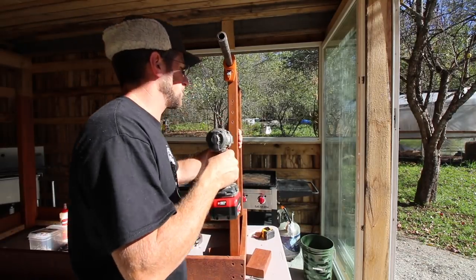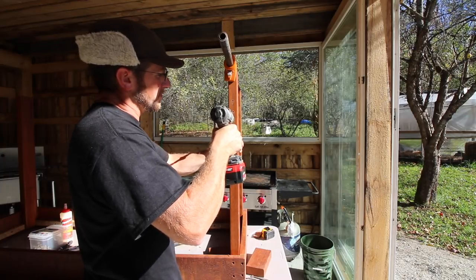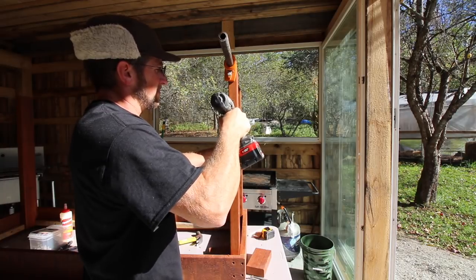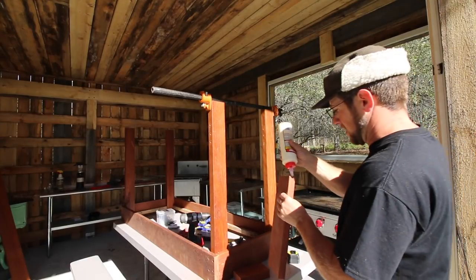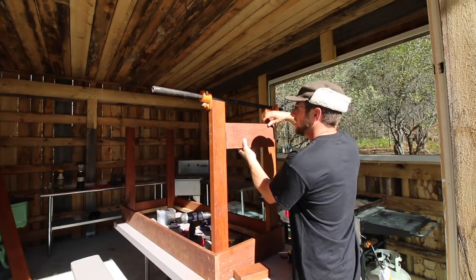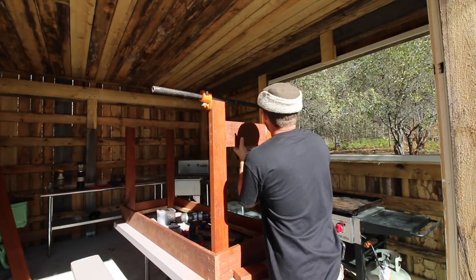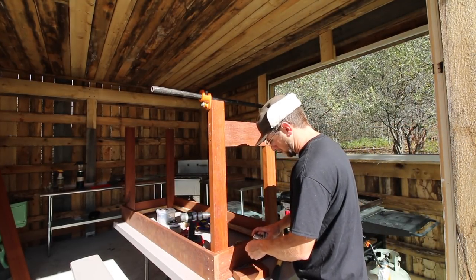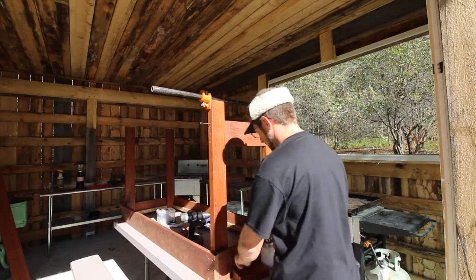My countersink and drill bit is not going to work, so I'm just using a 3/8 drill bit and I'm going to countersink the top. I'm going to glue it again. Just using some liquid soap on my screws because they're so long — there's going to be a lot of friction on them.